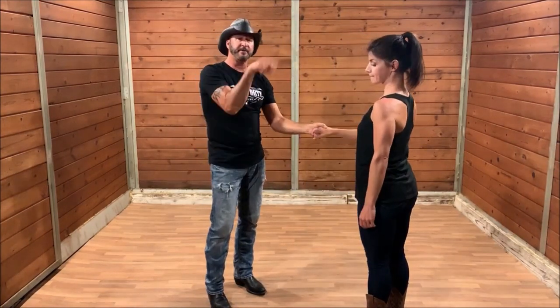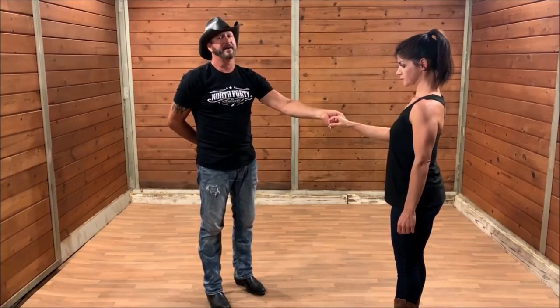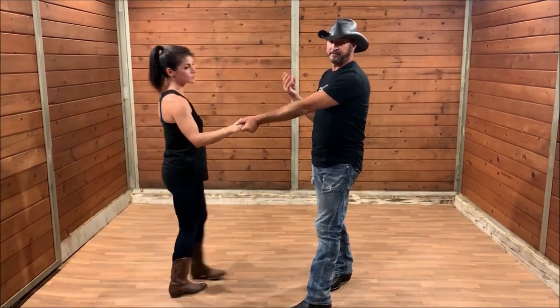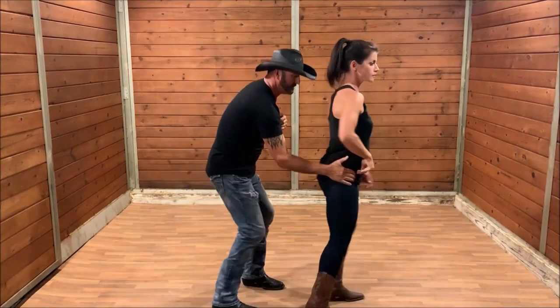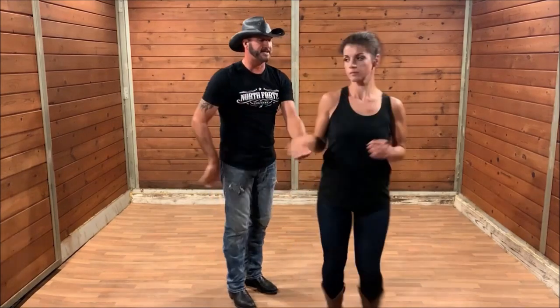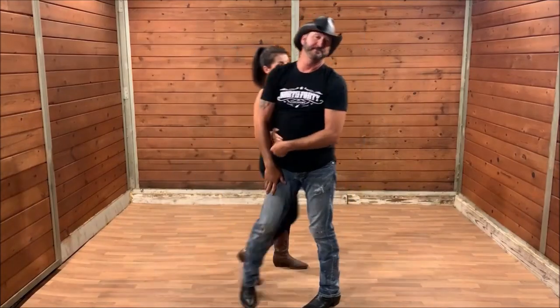You just spin her in place, she comes around, reconnects with your lead hand, and now you're back in first position. And you can go right back to dancing. Getting ready to go to second position, I'm going to pull her across, pull her but drop my hand to her hip, put my left hand on her other hip, spin her in place. Now we're back to first position, and that's the hip spin. It's a fun move, I highly suggest you practice it, and we'll see you next week on Cowboy Hack Tricks.